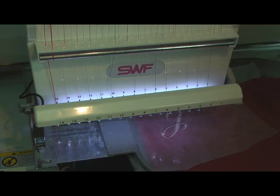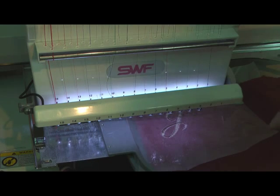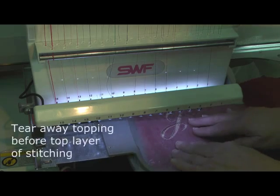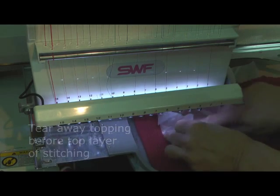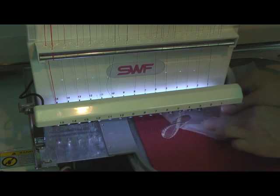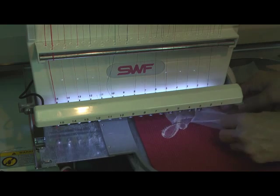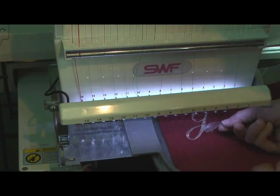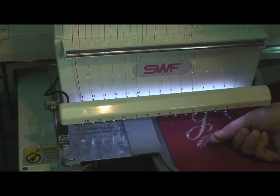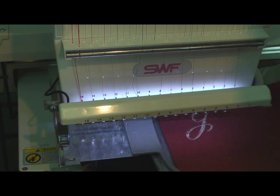Now the underlay is complete, and before I begin the layer of top stitching, I'm going to simply tear away the water-soluble topping. It may take a little bit of effort to get it started, but once you make the initial tear, it comes away. Now I've removed all of the water-soluble topping, and I'm going to turn the machine back on and complete the top layer of embroidery.